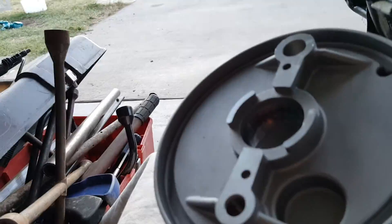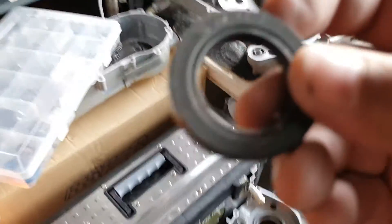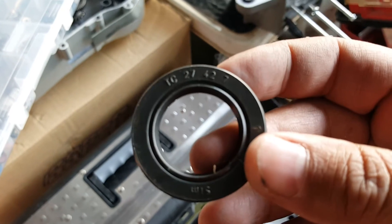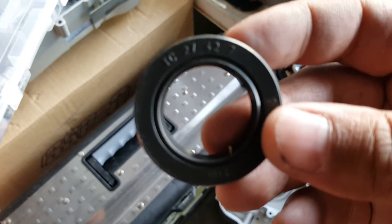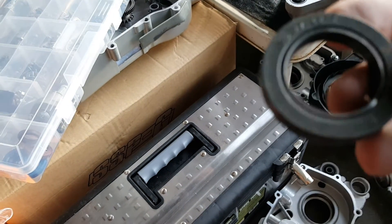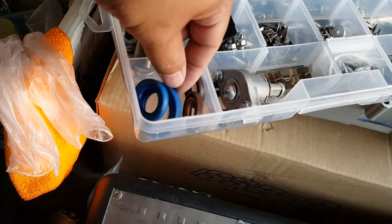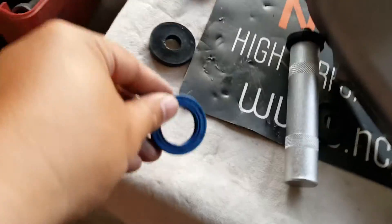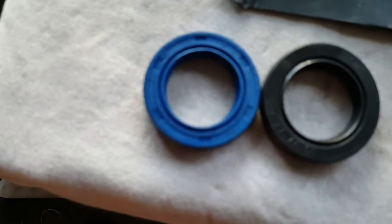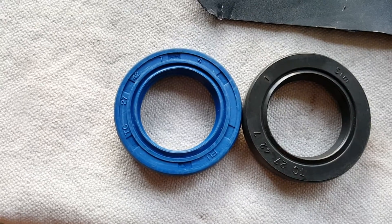Now that we've got that off, we're going to prep the new oil seal. This is the bigger oil seal — it's TC 27-42-7. Let's look at it here — that's the blue one. There are a total of four oil seals and we've already put one in. This is the only bigger one, so let's look at it side by side. It's 42 TC 27 and 7.